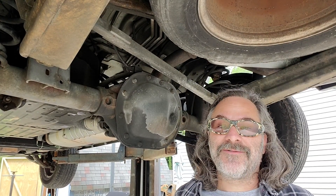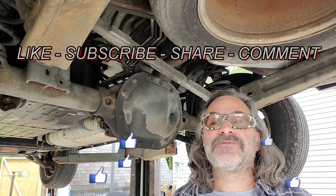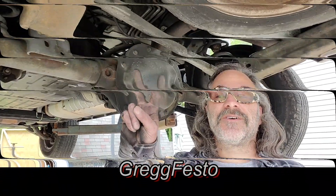If you've watched the video to this point, I'd like to say thank you very much. If you haven't done so already, please click the like button and the subscribe button. Until next time, Greg Festo out.